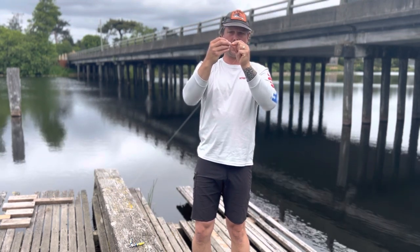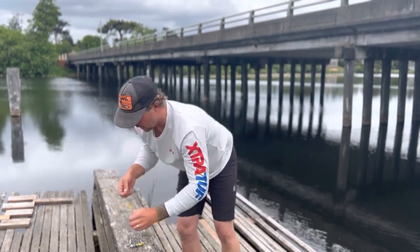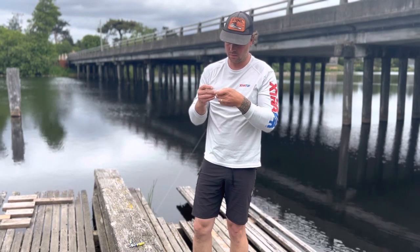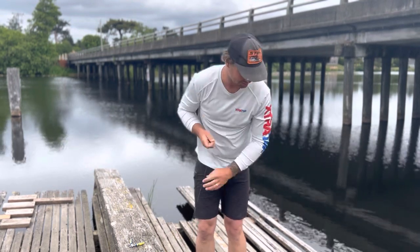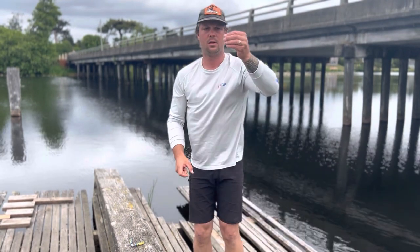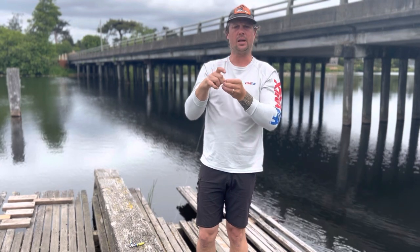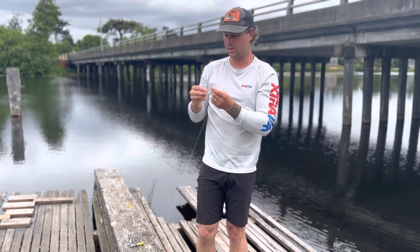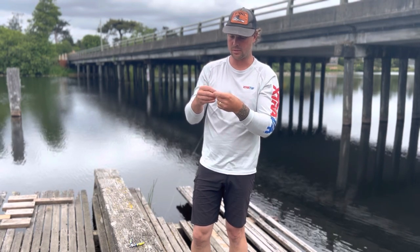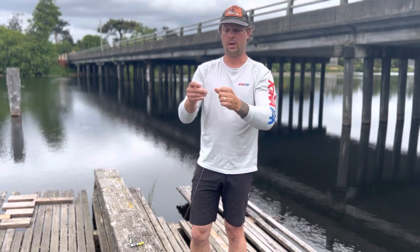Then I'm going to tie on a barrel swivel — a swivel that has no clasp, just two eyes with a little chain in the middle. Here's your barrel swivel: one eye on this side, one eye on the other. We're going to tie it to the main line using an improved cinch knot. Put it through the eye, twist it six, seven, or eight times, back through the lowest hole, make the loop — that's the improved section — and back through the loop you just made. Pull it down and you've got a nice knot.